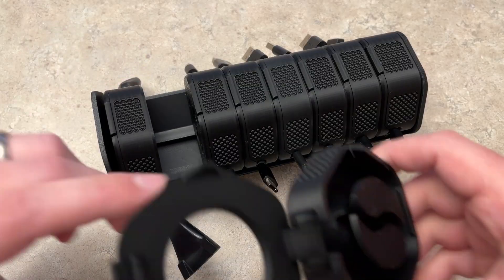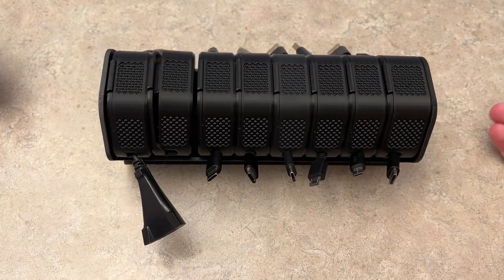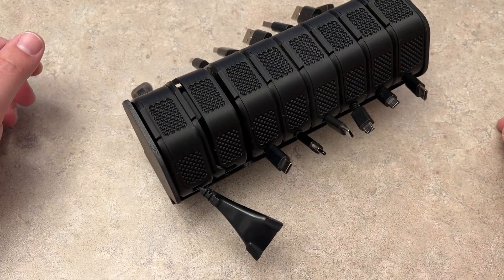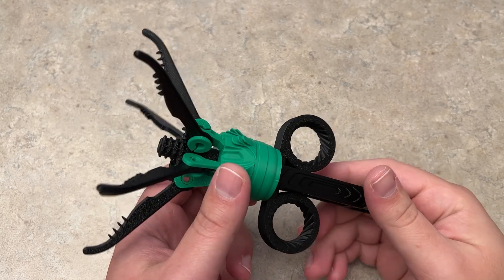I still need one more cable for this one, but I wanted to show you guys how it works. That's pretty much it for this one — let's go ahead and go to the next print.